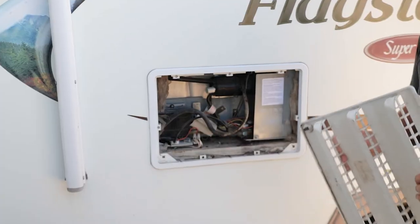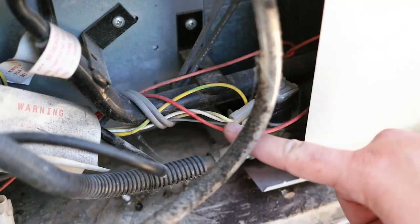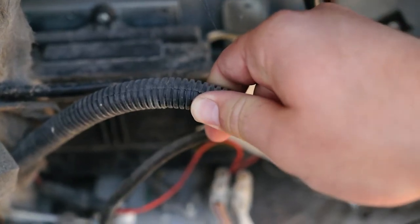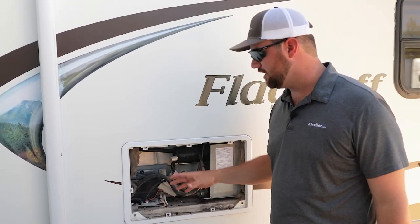You can see how much is actually going on back here. There are a couple of different things you can check: you can check your wiring to make sure there are no cuts in it, and you can check your hoses to make sure there are no leaks. If you see any yellow powder, that is a freon or gas leak, and that means your fridge needs to be replaced.